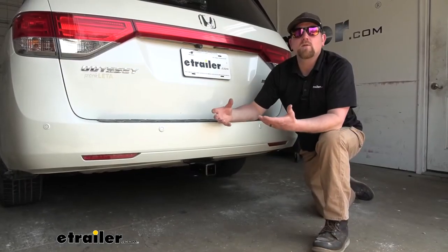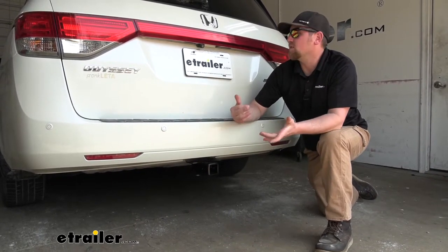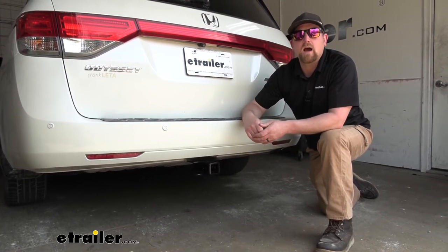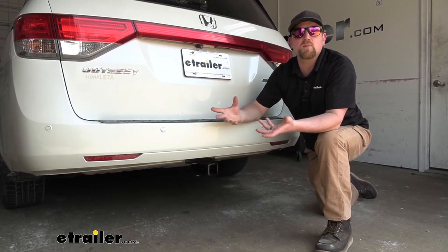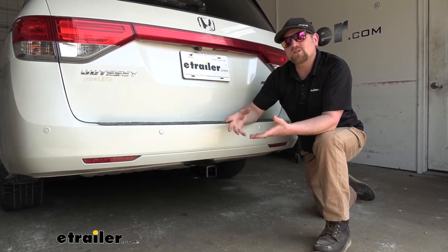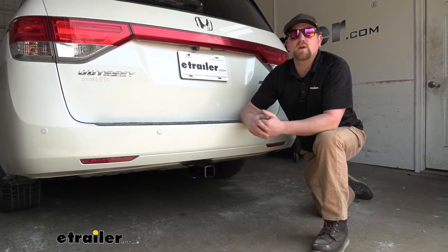Whenever I'm going down the road, I see these Odysseys being used to do pretty much a little bit of everything. These are really versatile vehicles, so it makes sense. I see people with bike racks, cargo carriers, towing utility trailers, and even small boats, and just about everything in between. So if I was looking for a hitch for my Honda, I would want something that could handle pretty much anything you want to throw at it, and it would be nice if it looked good as well. With this setup here, that's going to cover all those bases.